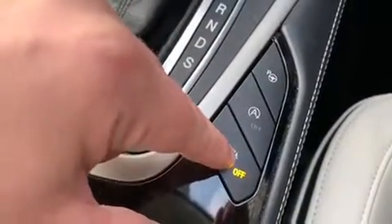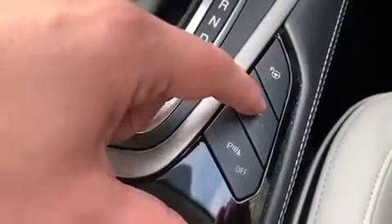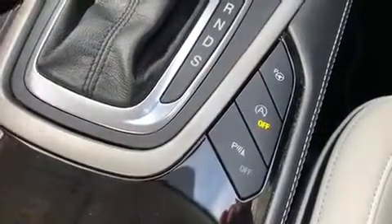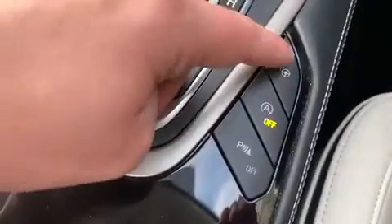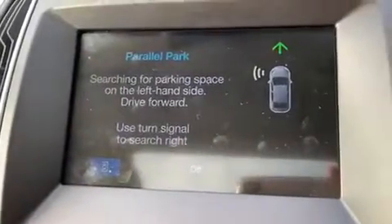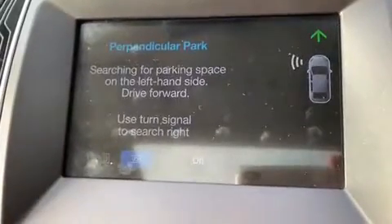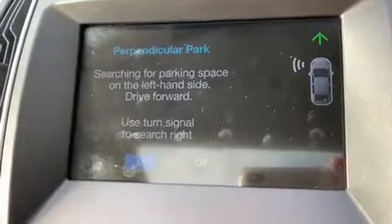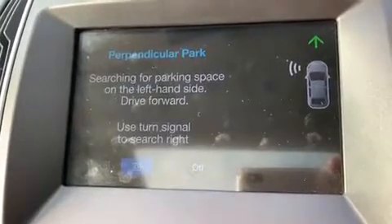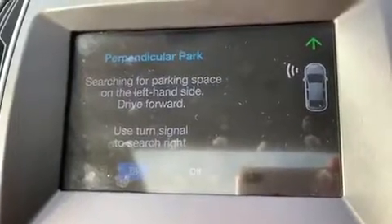There are three buttons here: the first turns the front parking sensors off or on again. The second turns off the stop-start system — this car is designed to cut out when stationary in traffic to save fuel, and you can disable that from there. The third is for autonomous parking: the car can parallel park or perpendicular park, doing all the steering while you control the gears, accelerator and brake, with on-screen instructions telling you what to do and when. There are videos on our website for this system worth checking out.